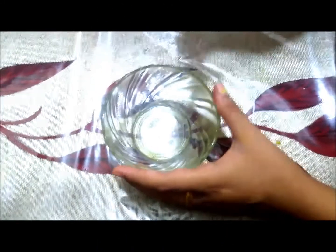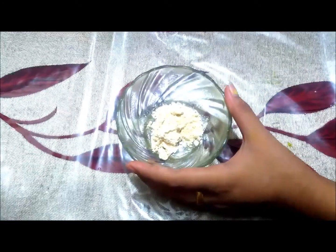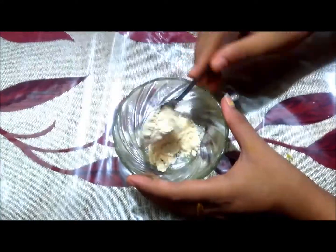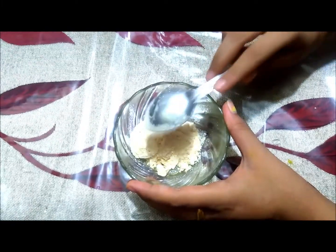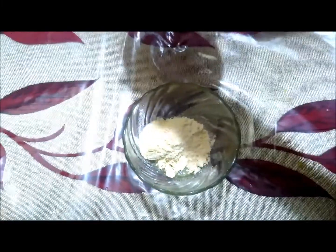Whatever products I use in the video, I will show you in the description box. Now let me show you how to make the face pack. I will use 2 tablespoons of besan — it removes oil and dirt from the skin. I will also use 1 tablespoon of yogurt, which helps to give the skin a glowing appearance.